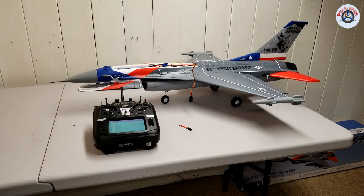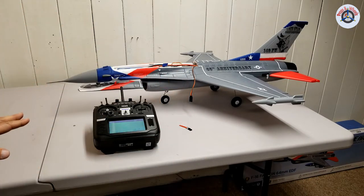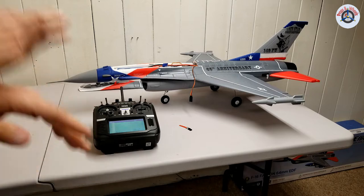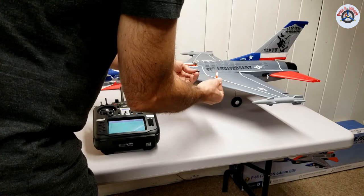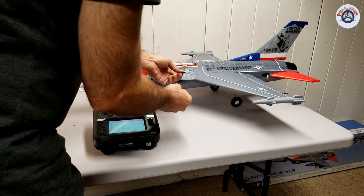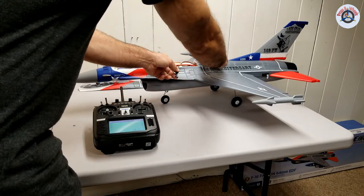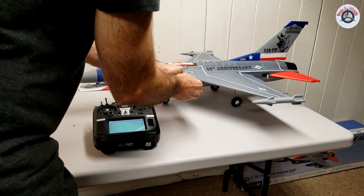First I'm going to show how to set up this model with AS3X only — there won't be any SafeSelect option in that case, and you cannot even use a switch to turn it on and off. For the binding process, you put the bind plug in. I love these airplanes because Horizon Hobby started putting an extension cord to the bind jack on the receiver, so you don't have to fish this little bind plug into the receiver — you can just connect it and you're good.